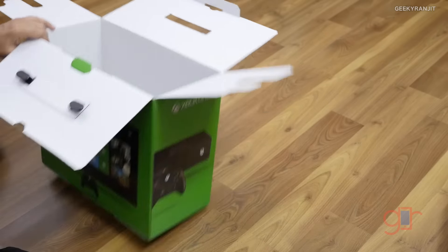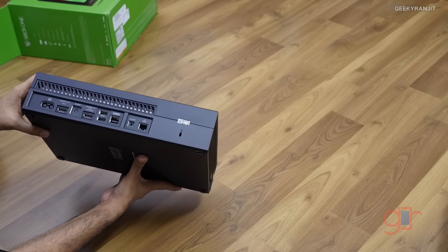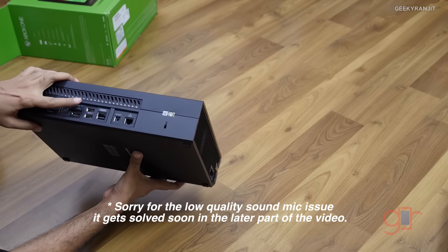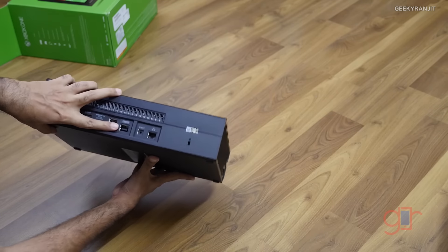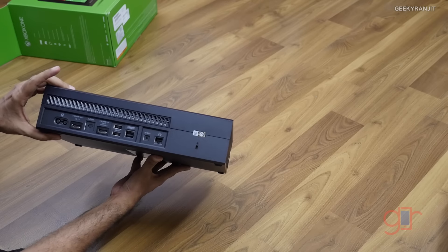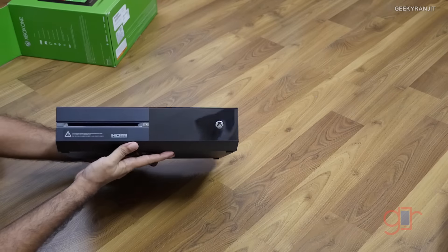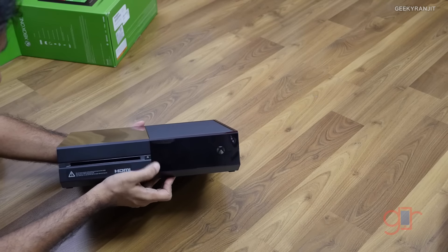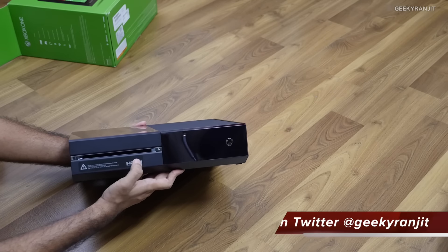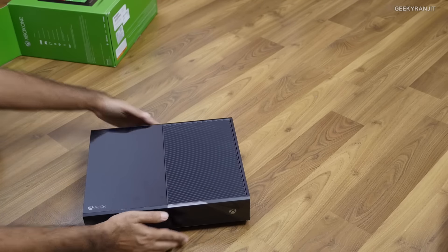Let me take out the main Xbox One console from the box. Looking at the ports, we have HDMI out, S/PDIF for audio, two USB ports, an optional Kinect connector, and an Ethernet jack. It also has built-in Wi-Fi. The console is actually really heavy. From the front, it has glossy plastic which is a fingerprint magnet. This is the Blu-ray drive where your game discs go, though you can also digitally download games.